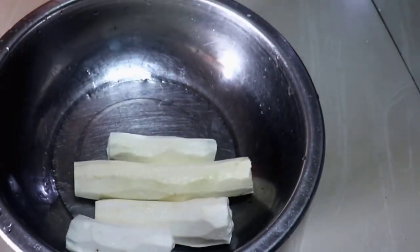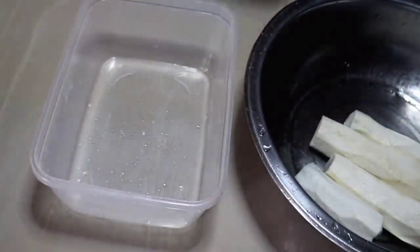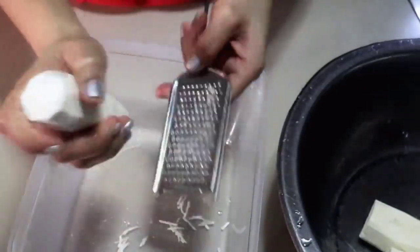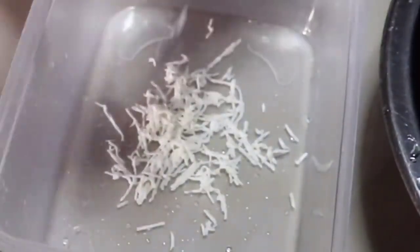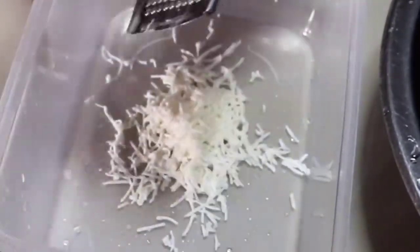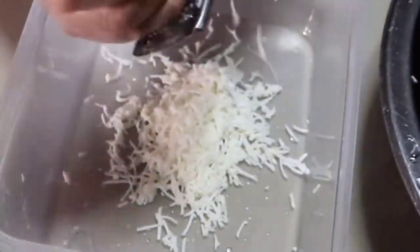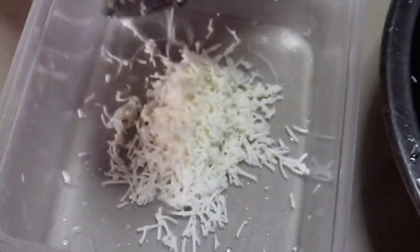Kamuting kahoy or kasawa. Ito po'y babalatan natin at pakatapos balatan ay hugas. At ngayon naman po ay gagagarin po natin ito. So gagamit po ako dito ng grater ng cheese. Pero kung may ibang paraan po kayong gagagarin ang ating kasawa, gawin niyo po yun. So yung iba po kasi gumagamit ng processor, pero ito lang po yung available ko, so ito na lang po yung gagamitin ko.